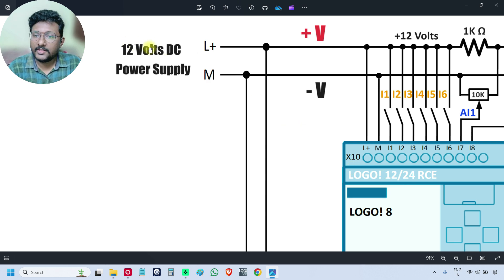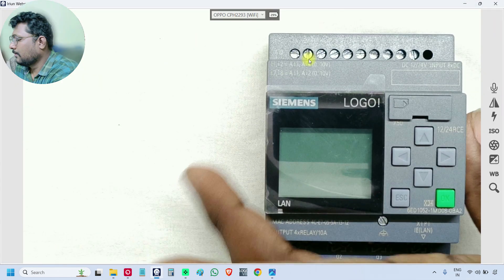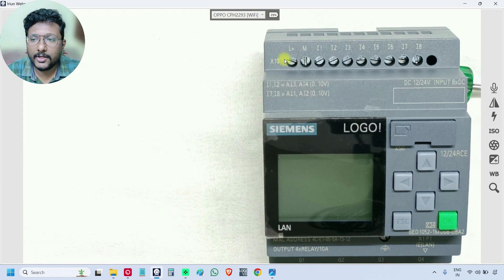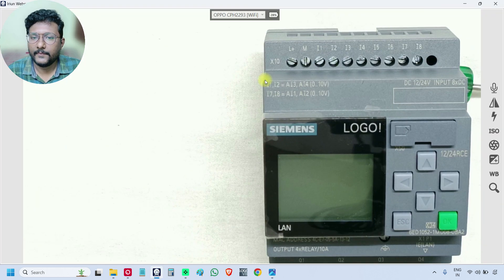Here I am using a 12 volts DC power supply. The positive terminal is connected to L plus, and the negative terminal is connected to M. The positive wire goes to the first terminal, L plus, and the negative goes to M. These two terminals provide power supply to the PLC. Whatever the power supply — 12 volts, 24 volts, or 240 volts AC — you connect it to the first two terminals.